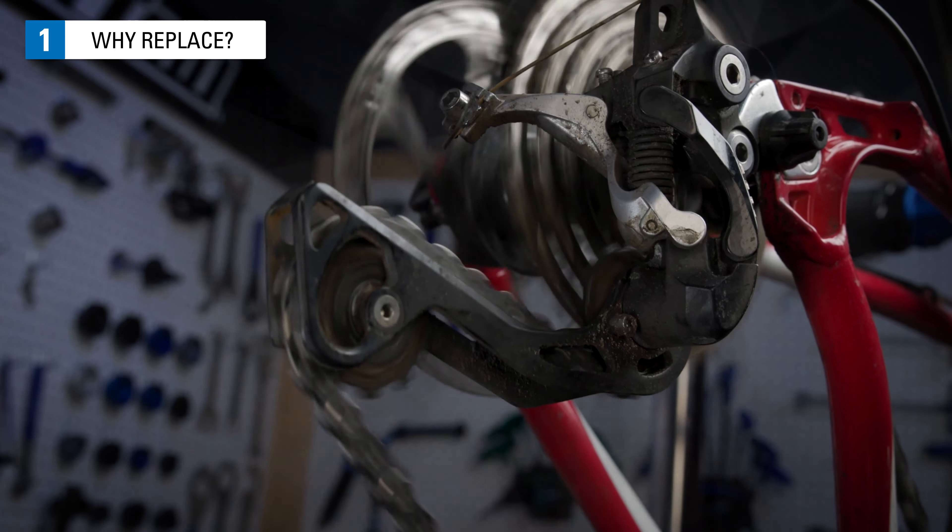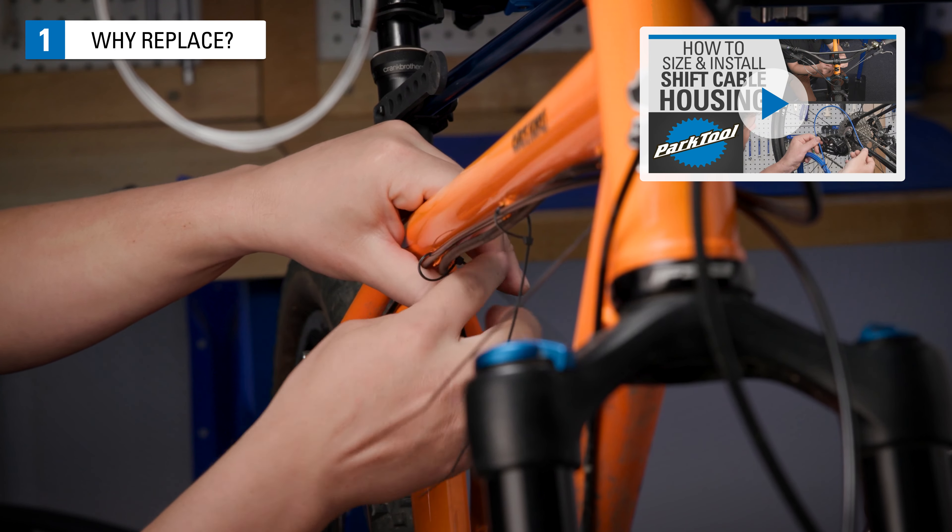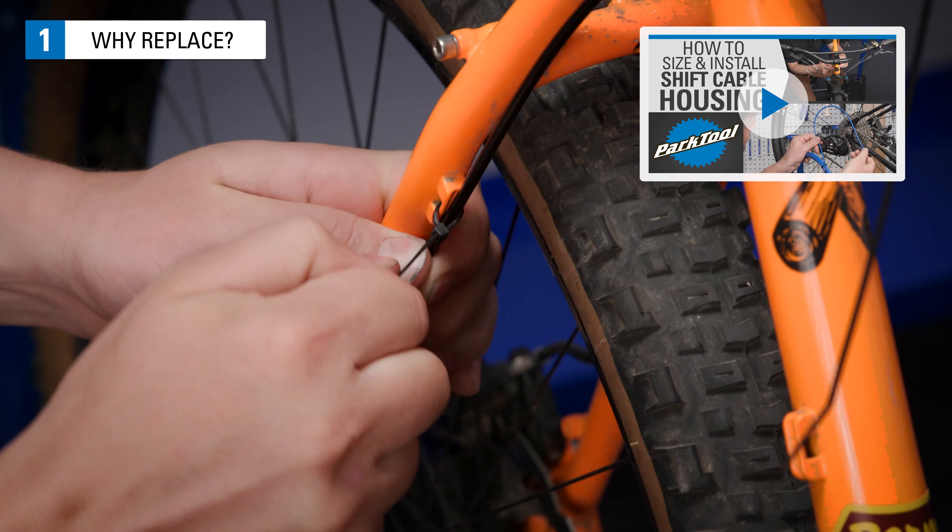This video will focus on shift cable replacement. For housing replacement, see how to size and install shift cable housing.